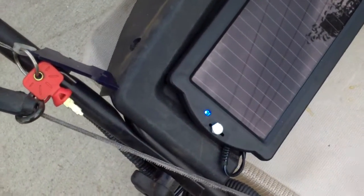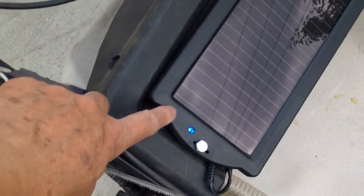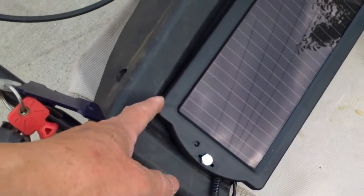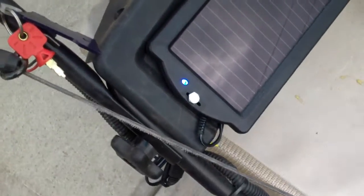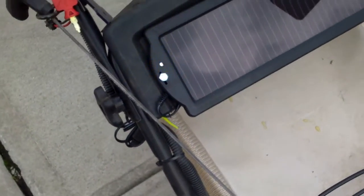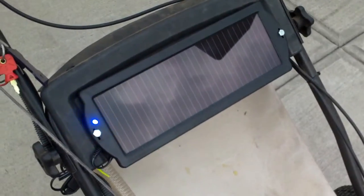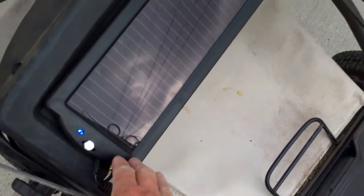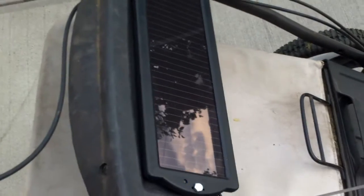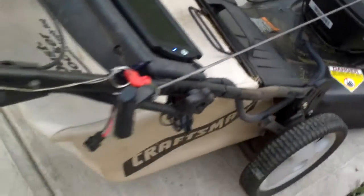Both the AC adapter and the solar panel put out about 100 mA. For the solar panel, when they say 100 mA you're probably only going to get that in direct sunlight. But this being an amorphous solar panel, even without direct sunlight you'll still get some kind of charge.